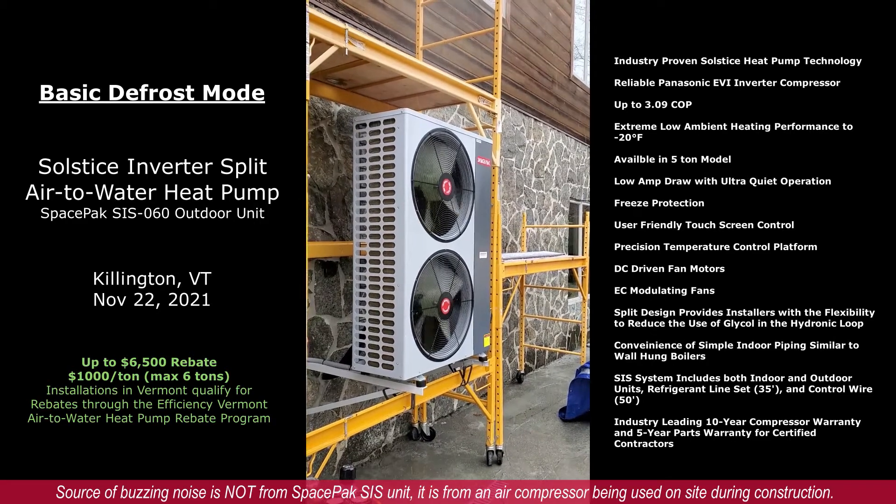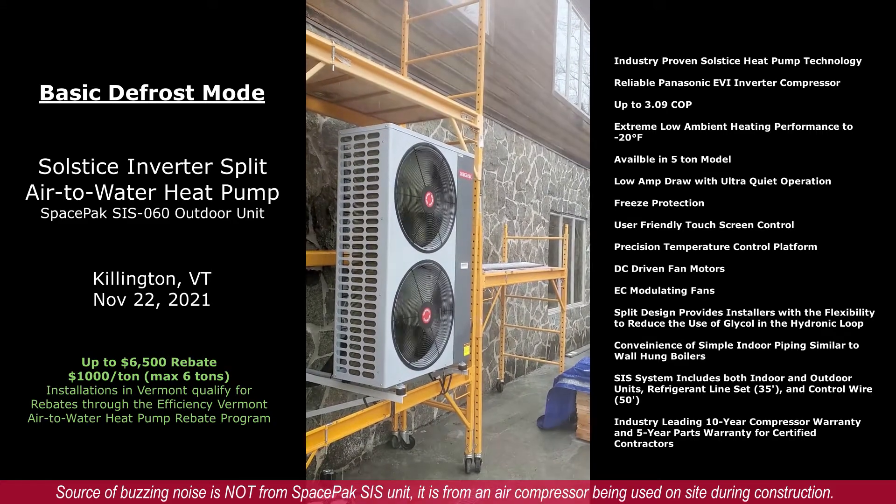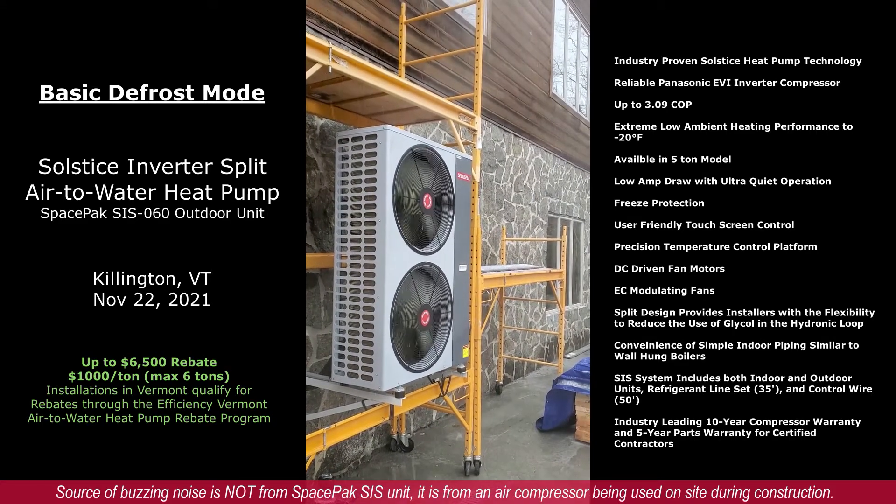You can start to see some steam now, and here it comes — turning back into heating mode.